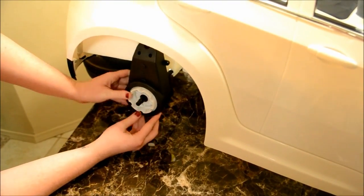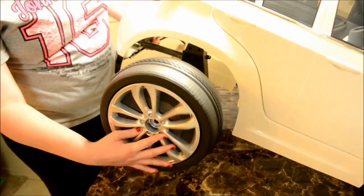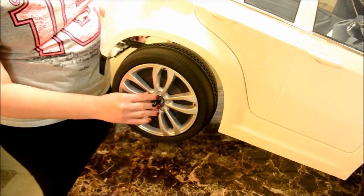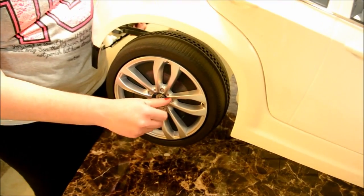It simply slips onto the drive axle. Next install the right rear drive wheel, then a metal washer, and then a nylon lock nut. Just tighten by hand for now.